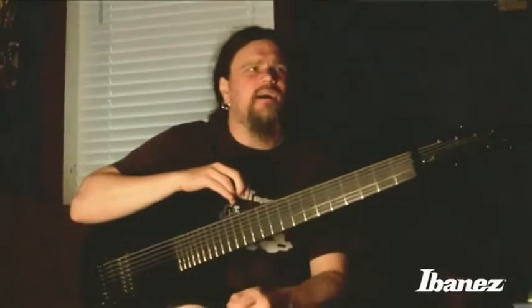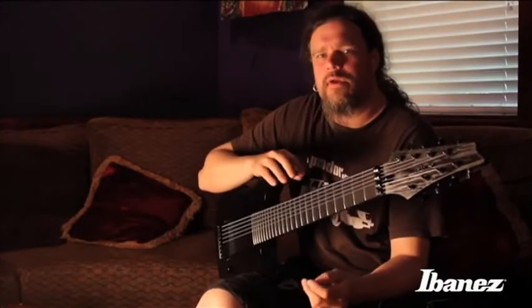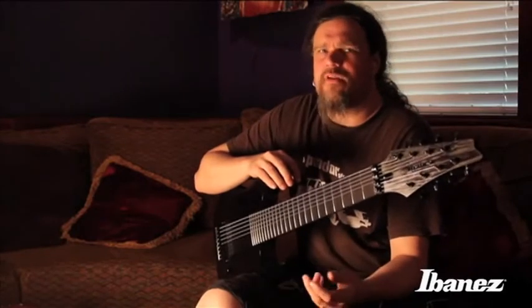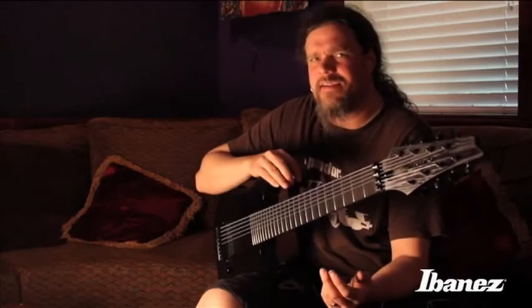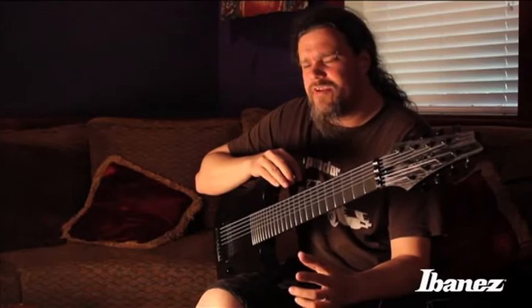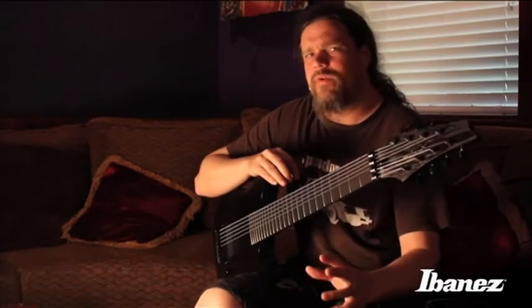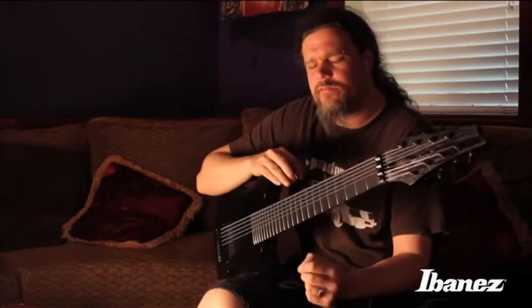I guess it was like early 2000s and we were feeling that we wanted something more out of our tone. We'd been discussing writing a couple of songs with all three of us playing bass and messing around with ideas like that. But when it all materialized into a real idea...